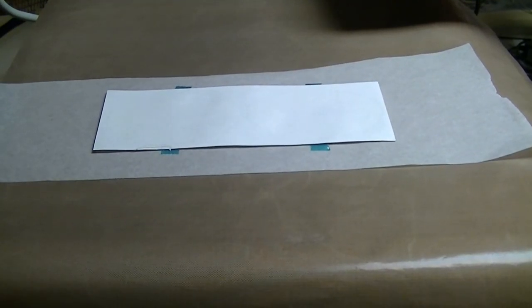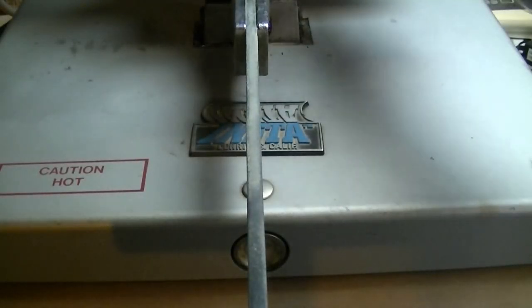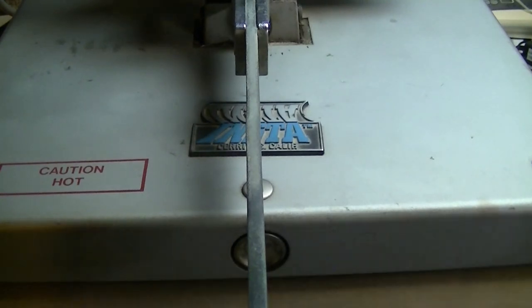Now we're pressing the pressure sensitive PS poly twill — same amount of time: 60 seconds at 400 degrees. You can try 45 seconds but I like to do 60 seconds. I've done the same on all three types: the uncoated poly twill with thermal adhesive, the coated poly twill, and the PS poly twill. Constant heat is critical — 400 degrees is very important. Pre-press to get the press as hot as possible before you start.